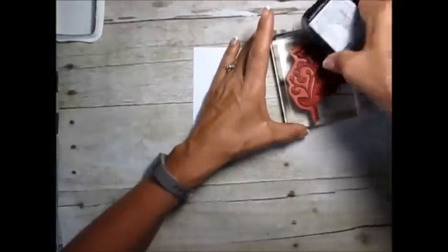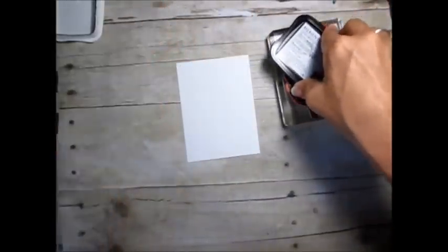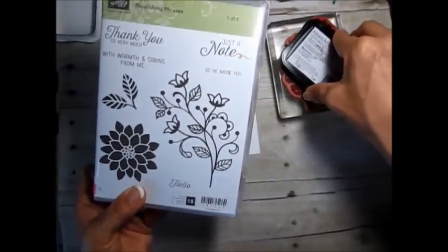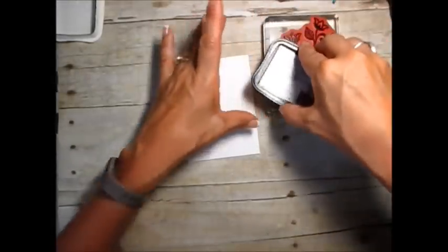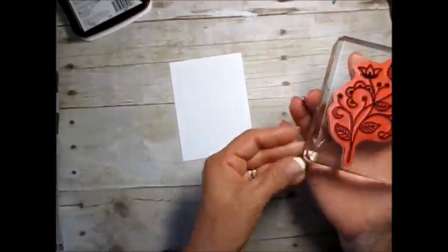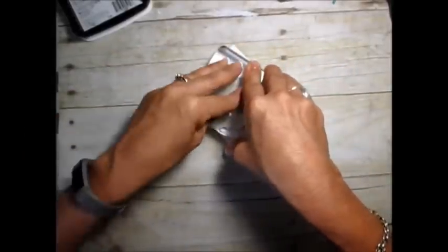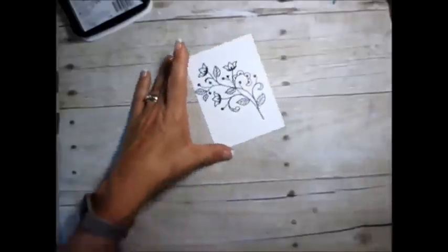So you want to make sure that your stamp is very well inked. We're using Flourishing Phrase on page 49 of the catalog — it's a set of two, it's a big set. I decided to use this because I needed a little bit of solid color. I'm going to stamp this sideways a bit because I want to put a greeting on one side. And voila.